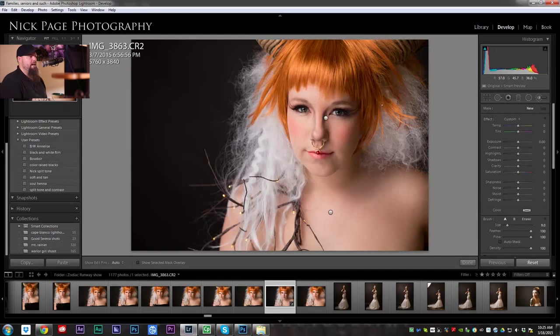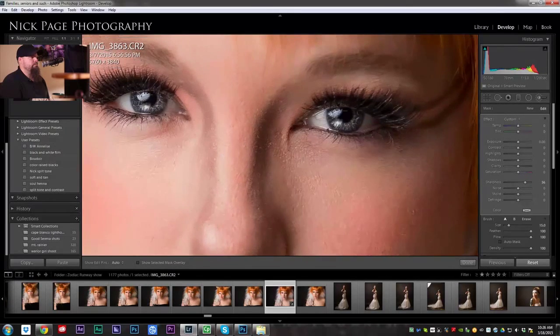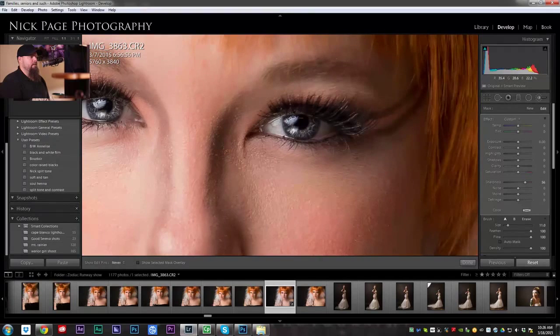Now the next thing I'm going to do is add a little bit of punch to the eyes — mostly to the irises. You don't want to mess with the whites of people's eyes; that's just creepy when you do that. I'm going to add some sharpness, a little bit of clarity, and boost the exposure just about that much. I'm going to paint this over the irises, and you can see what that does — it just brings out all the texture. She's got pretty cool eyes actually, and I think this will go well with this kind of fantasy-themed shoot. Then I'm going to take another brush, add some sharpness, and paint it over her eyelashes and over her eyes. Don't want to overdo it, but I'll even paint this over her eyebrows — it just gives that sense of pop.